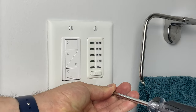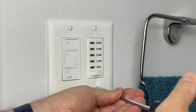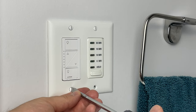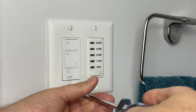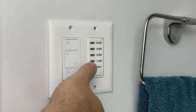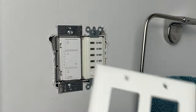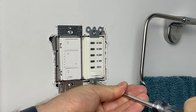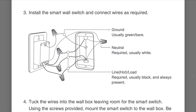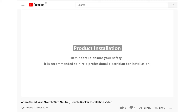I'm installing this in our kids' bathroom. You can see I have a Lutron Caseta dimmer for the lights and a timer box for our exhaust fan. I'm going to remove the timer switch and make the bathroom fan smart by using this new Aqara switch. The installation is quite simple and pretty much the same as any other smart switch. The included instructions walk you step by step through the installation, and Aqara has some easy-to-follow videos you can reference if you need help.